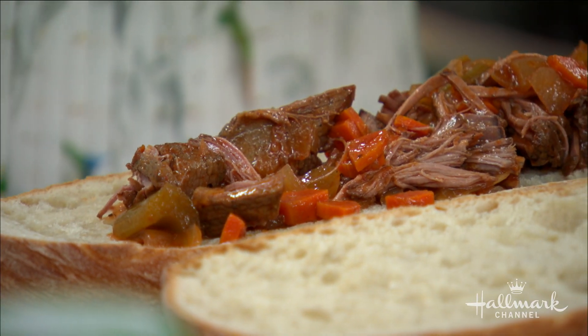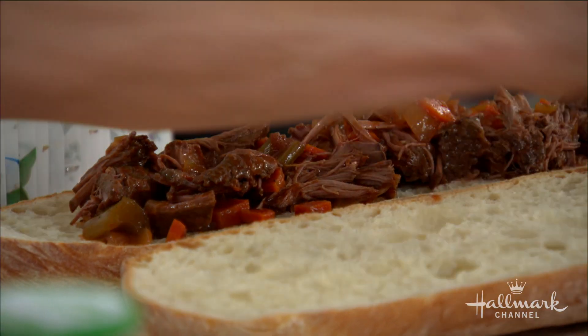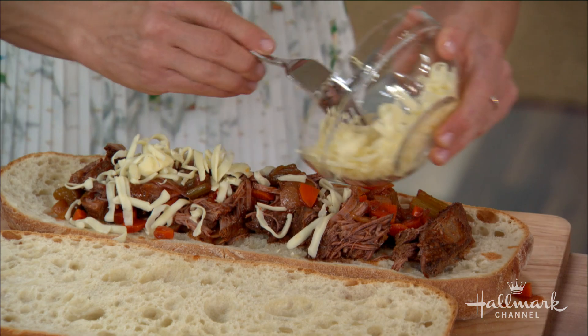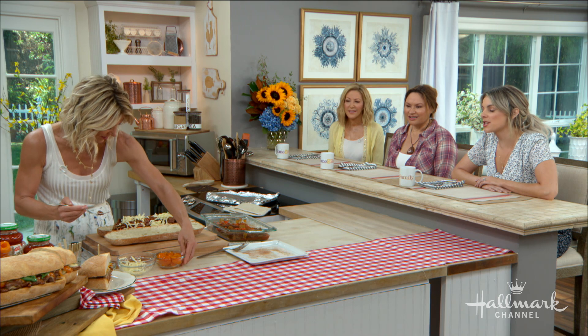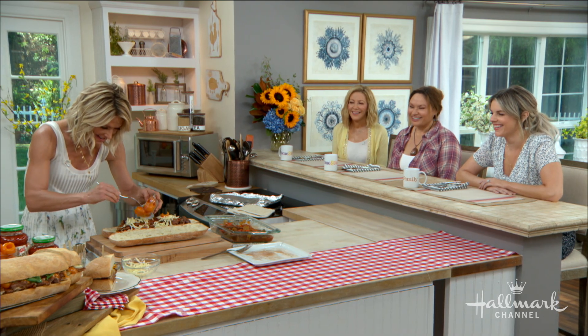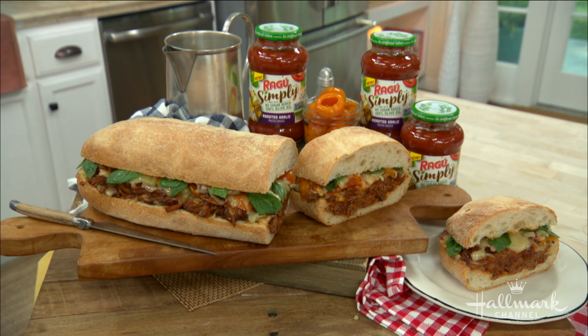Some fontina, some pickled peppers, and a little piece of basil. Fresh basil is a nice touch — isn't that beautiful? I feel like this sandwich is really something special.